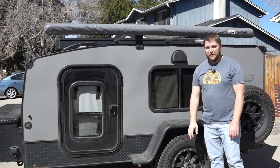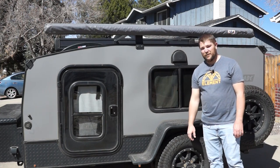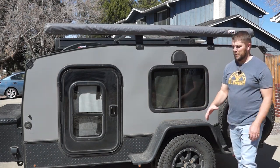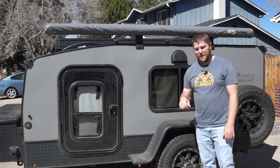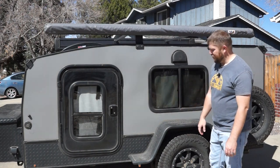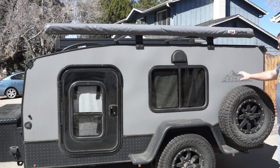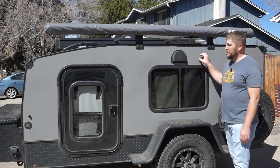The camper rides on a 3,500 or 3,000-pound Timbren axle-less suspension. There is no axle that goes across the bottom of the camper, so nothing to scrape on. There's about 16 inches of ground clearance, so keep that in mind. You can see the camper has diamond plate wrapped around it, which is super nice — it keeps rocks from hitting the aluminum skin. The skin of the trailer is aluminum.